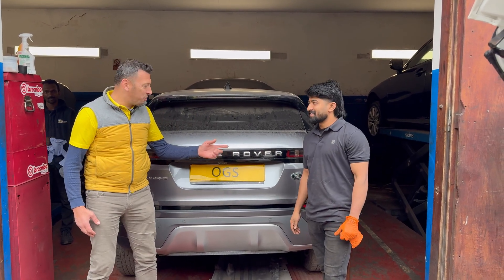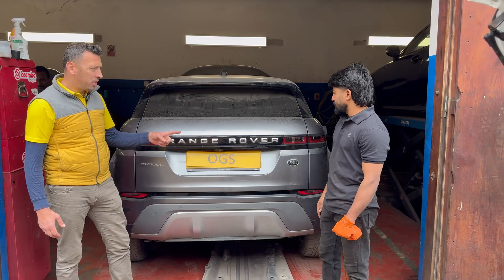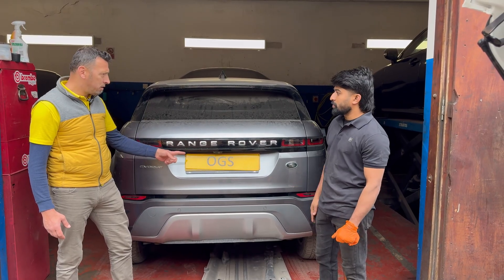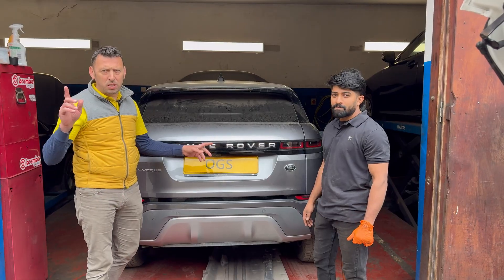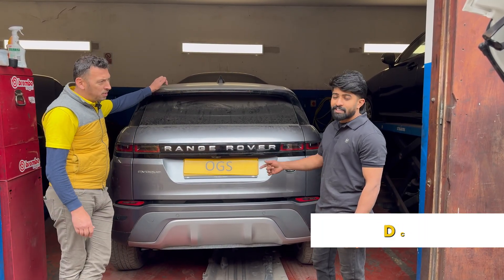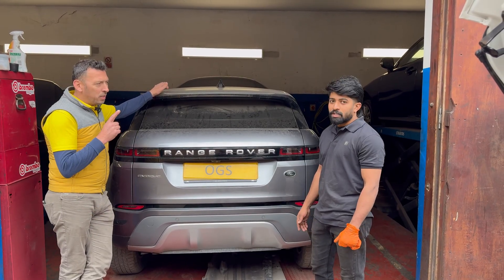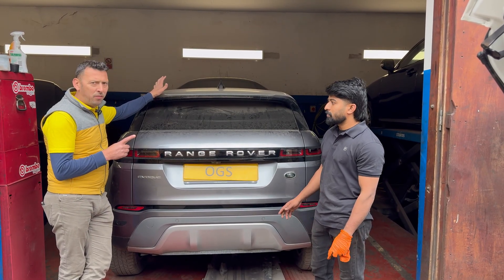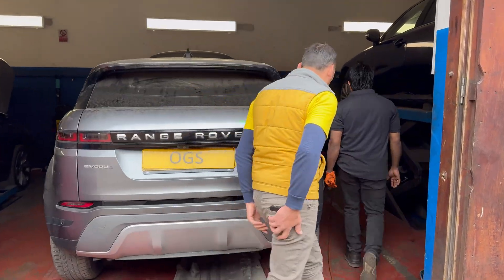Me and Achille's challenge today is to fix this Range Rover EVOC built 2021, the L551 built from 2019 to 2025. What's the problem, Achille? It's a DC-DC converter. After we run the diagnostics, the engine starts but we have no charge from the alternator, so let's see what we found when we scanned it.